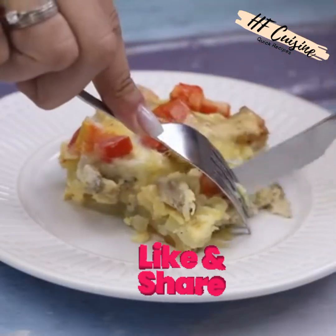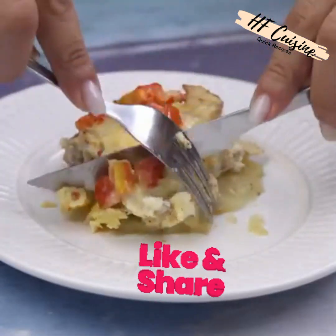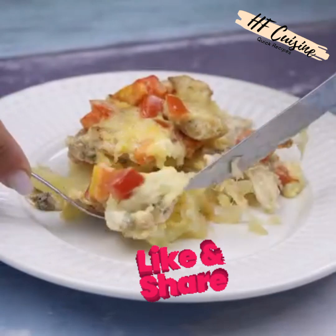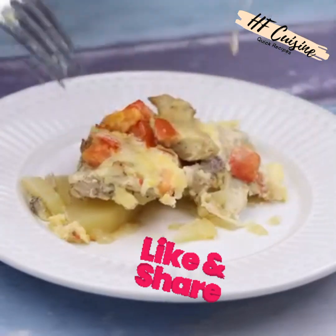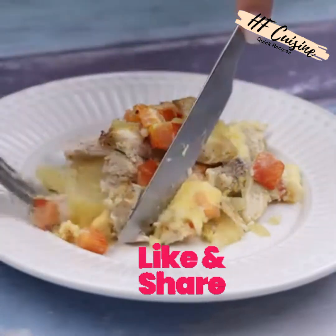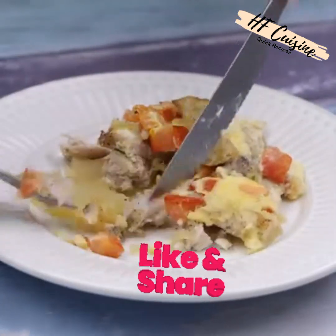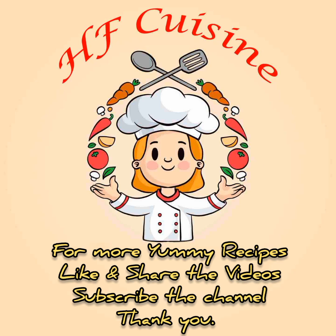I hope you enjoyed this recipe. Thank you so much for watching this video. I'll see you in the next video, bye! For more yummy recipes, like and share the videos and subscribe to the channel — thank you!